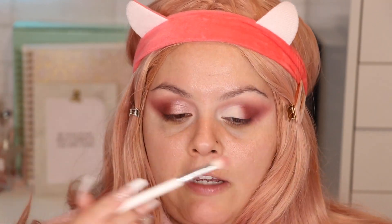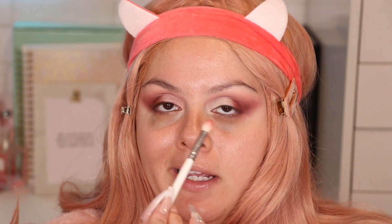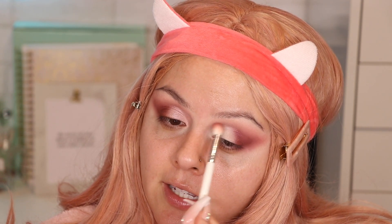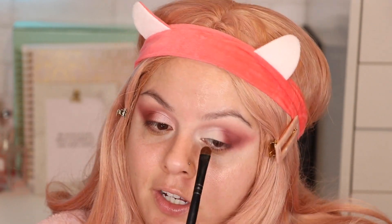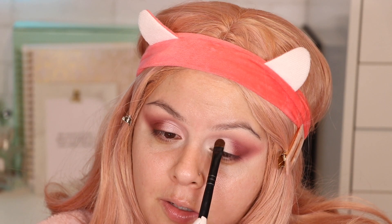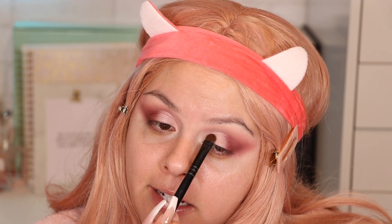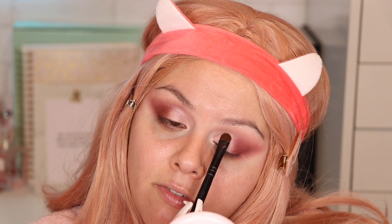Back with the JH35 brush, with whatever's left on it, I'm going over where I applied that concealer on the crease so there isn't a harsh line. Then with a flat eyeshadow brush I'm going to grab this color called Major Seduction and apply it where we put the concealer, tapping it on and slowly building it up.